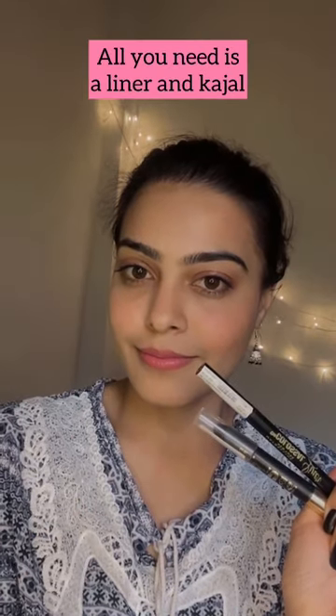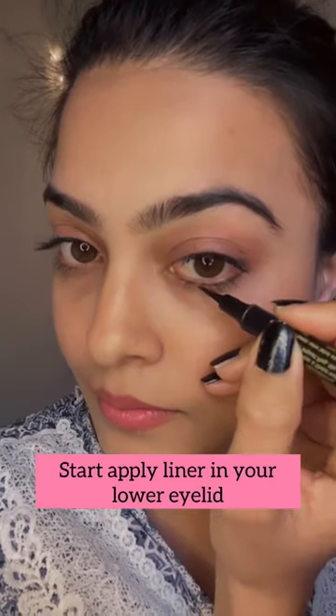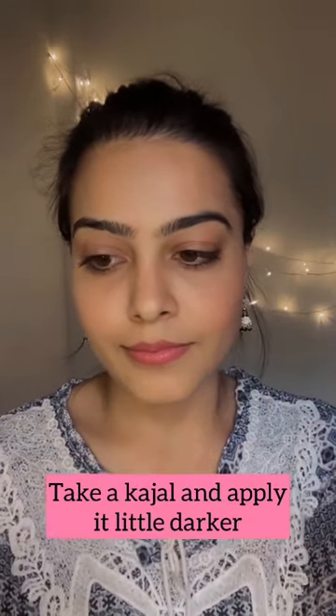Hello beautiful girls! All you need is a liner and a kajal to get this perfect kajal look. Start applying liner on your lower eyelid, make it even in both eyes, and then take a kajal pencil and apply on your lower eyelid, making it a little darker to get the thick kajal look.